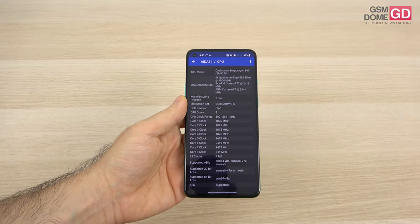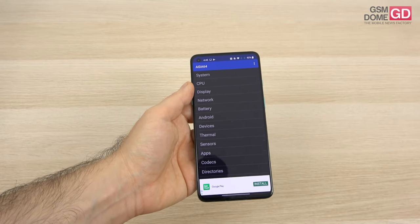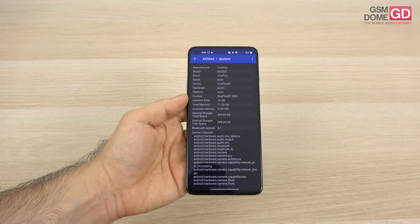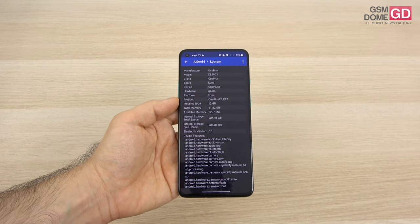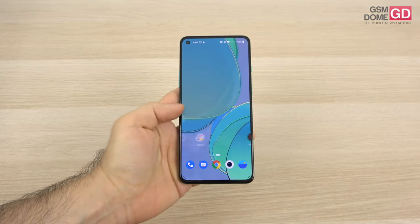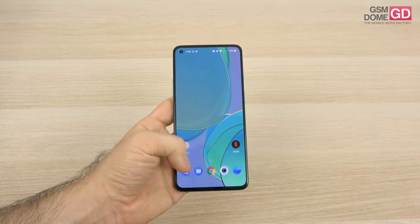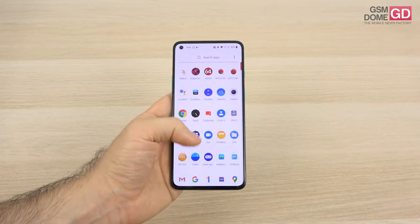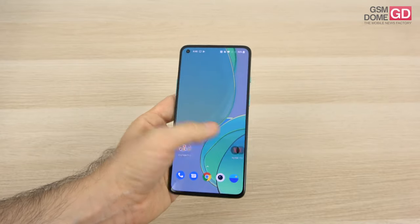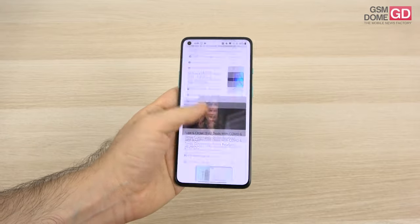The powerful Qualcomm Snapdragon 865 CPU is inside. There's not much of a difference between this one and the Snapdragon 865 Plus, which is why some companies skipped the Plus version. We have 12GB of RAM and 256GB of UFS 3.1 storage. Keep in mind there's no microSD card slot. There's also no lag — we have an excellent touch sampling rate of 240Hz alongside the 120Hz refresh rate and the powerful CPU.